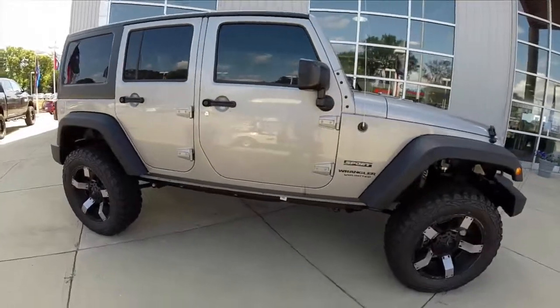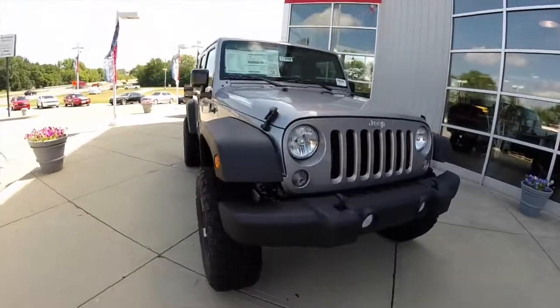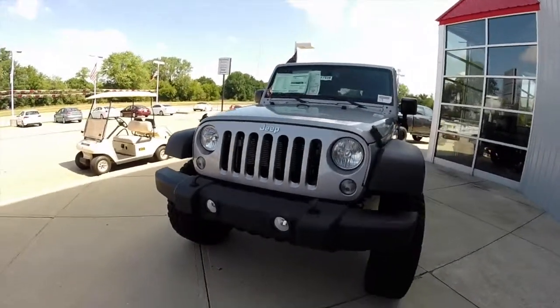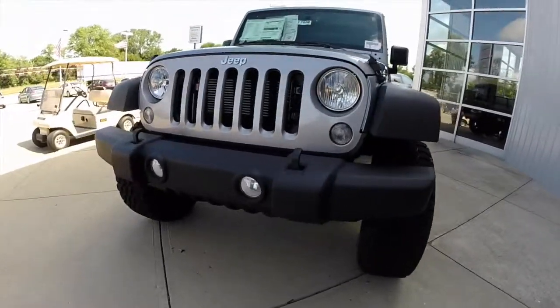So if you're looking for a lifted Jeep Wrangler or want to get your Wrangler lifted, contact one of our showroom sales specialists. We'll be more than happy to answer any questions that you may have about it.